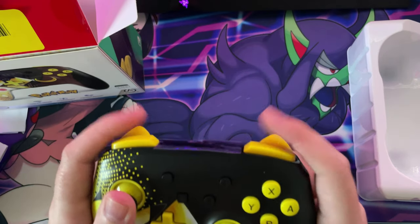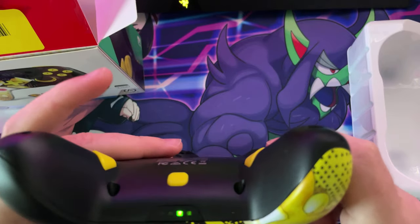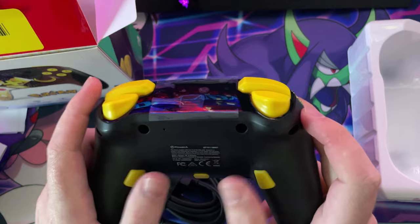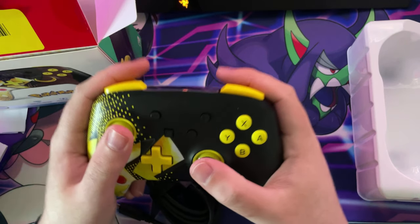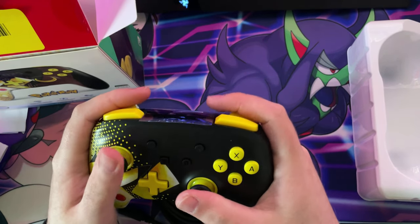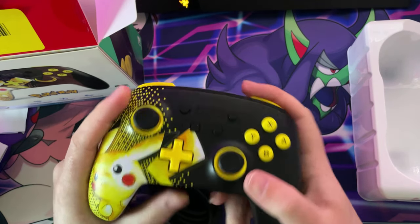It feels really nice. There are mappable buttons on the back. You've got the search functionality — mappable buttons, so I'll be using them for Animal Crossing, I'll have like the D-pad and stuff like that. This controller actually feels really nice compared to the Xbox One controller. I'll give it that.